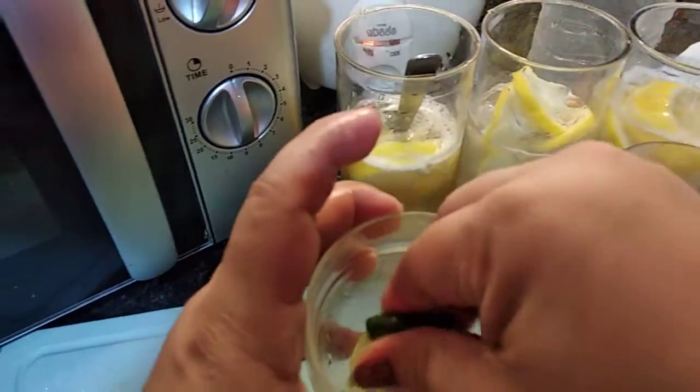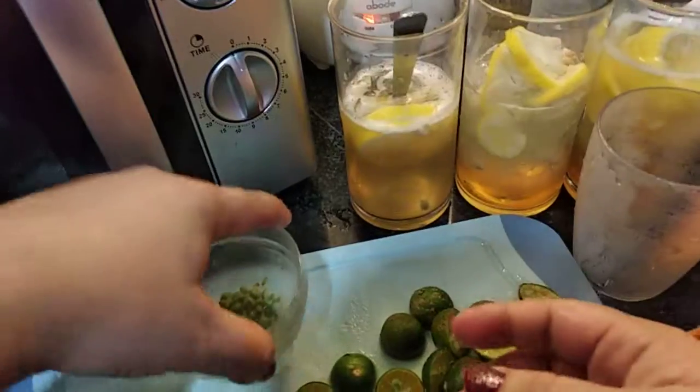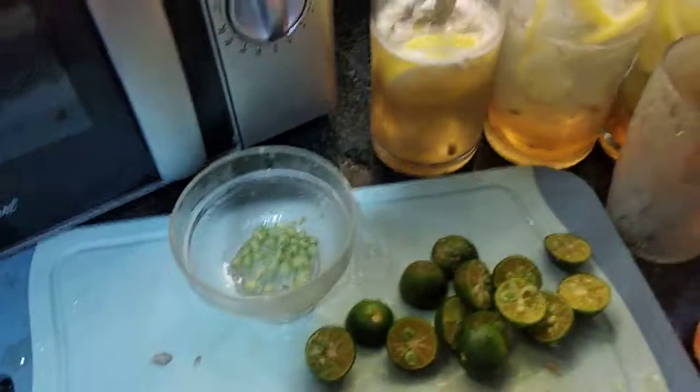So here it is — it's almost full. Add this now to one of the glasses you have. I'll do the same with the two remaining glasses.